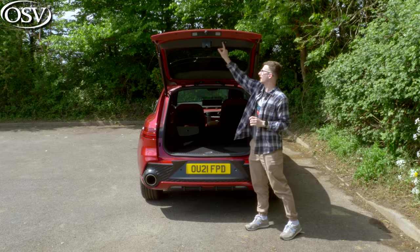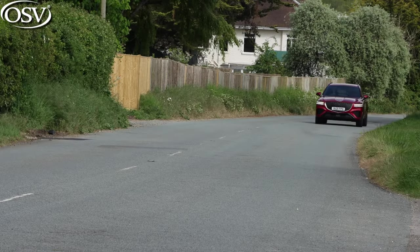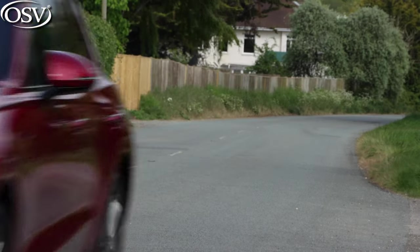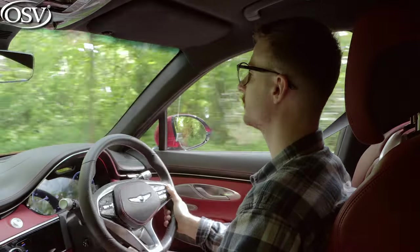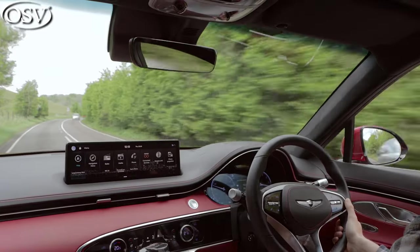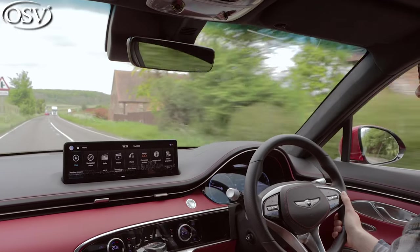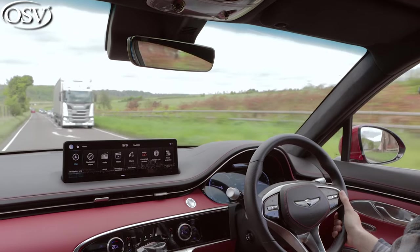Now let's take it for a drive. We're behind the wheel of the GV70. Much like other models in the Genesis UK lineup, this one has been subjected to exhaustive testing on Europe's most challenging roads, including the famous Nürburgring circuit, all to ensure it's optimised to handle our weird and wonderful road surfaces. Let's find out if that's the case in this driving section.